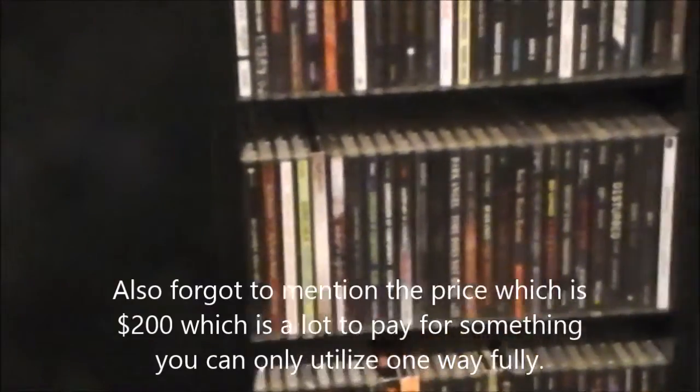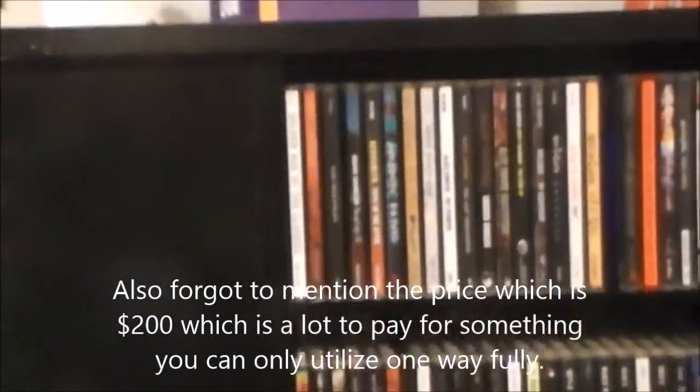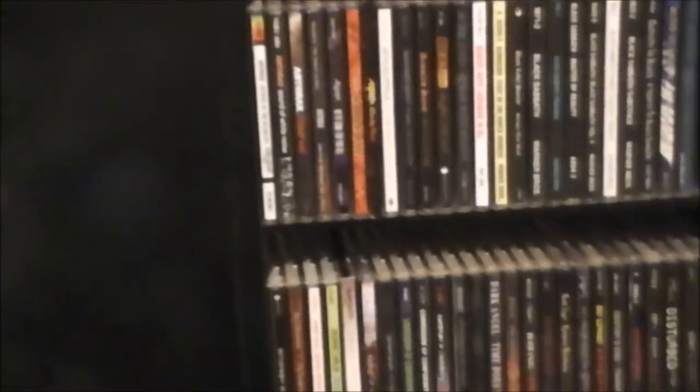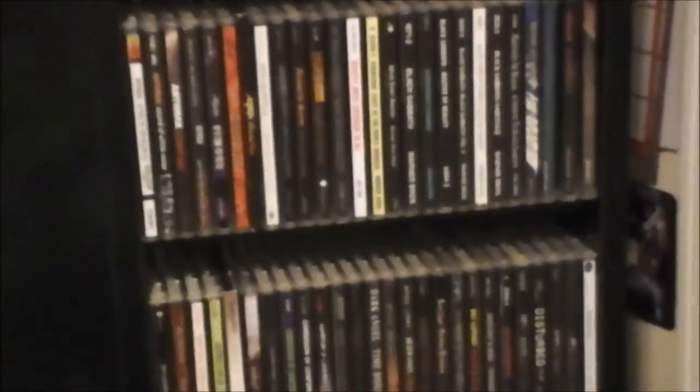If you want to store a variety of different types of media on here, it's much more difficult to recommend simply because of the way this unit is designed. There are better options out there if you want to store a wider variety of media. But I think you're not going to find a better unit that is going to store so many CDs in a fairly compact way. You can store a very large amount of CDs — now this is by no means a small thing, it's a very large unit — but you're not going to be able to store a thousand CDs and have ready access to them all in a more compact way than this.